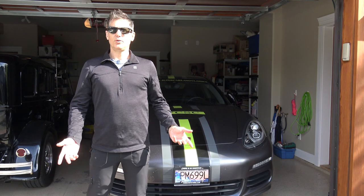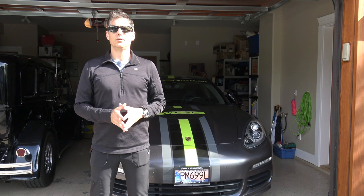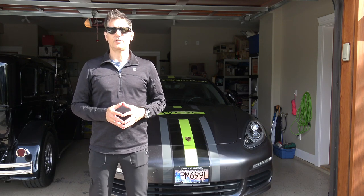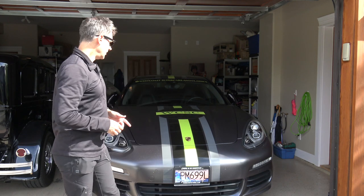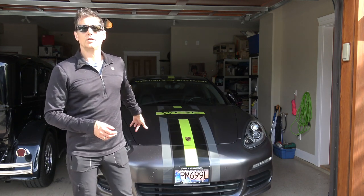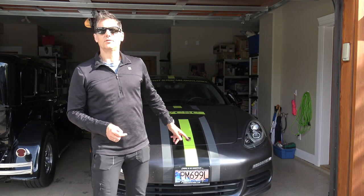Hey there, welcome to another episode of Mark's Garage here on West Coast Supercars and Classics. Thanks to all of you who have had views and comments on my other how-to videos, particularly that clutch pedal installation and replacement video I did for the RX-8. We've got our West Coast Supercars branded Porsche Panamera, our 2014 e-hybrid car.